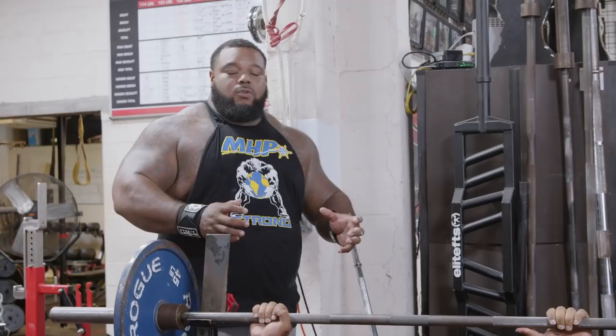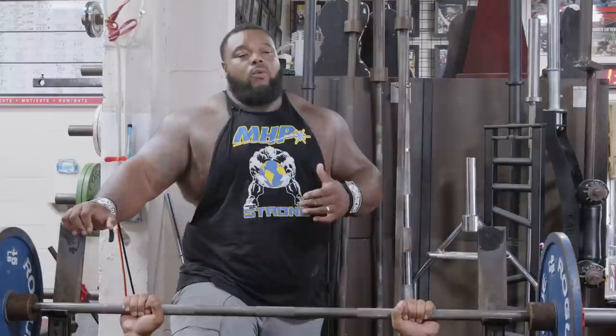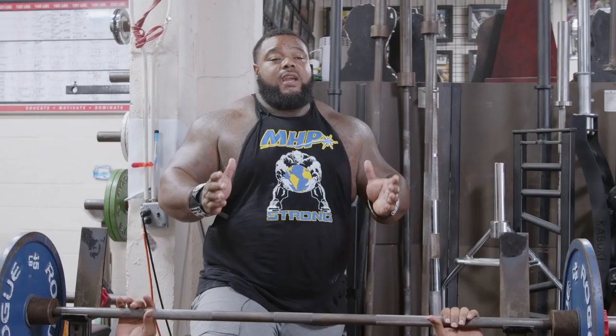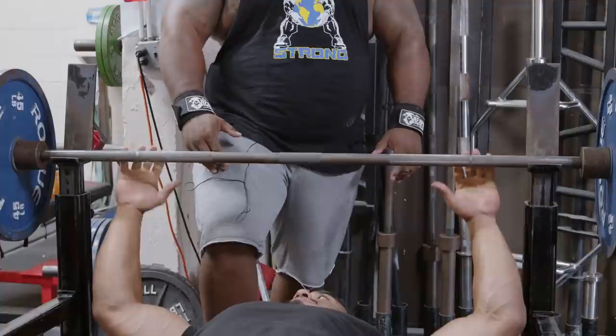Let's talk about hand placement. Hand placement can vary — it just depends on whether you're dominant with your upper chest or you're tricep dominant. I am tricep dominant, so my hand placement is a little closer. A great way to gauge that is to get into a push-up stance — where your hands are placed on the floor is typically within an inch in or an inch out of where you need your hand placement on the bar. Larry is upper chest dominant, so his hand placement is going to be a lot wider — ring finger on the ring.